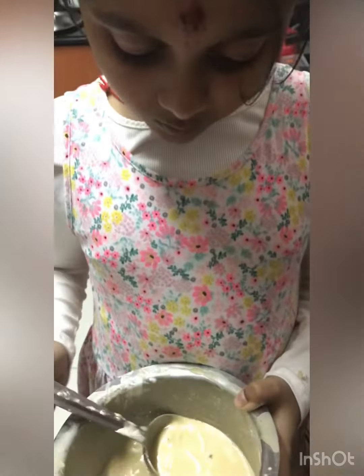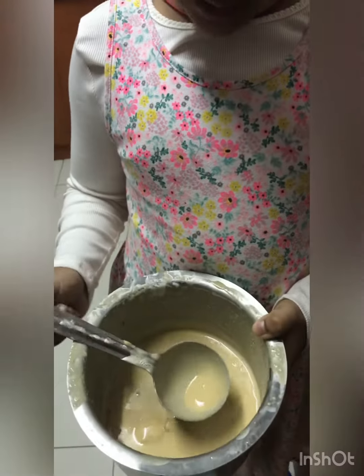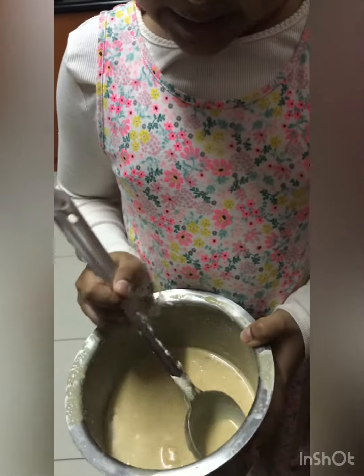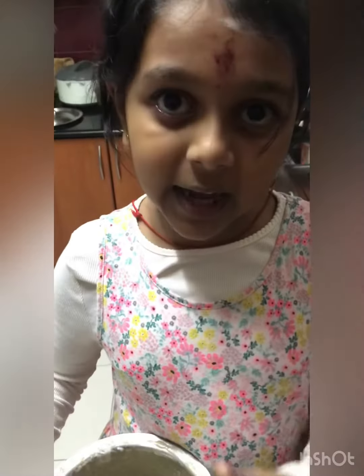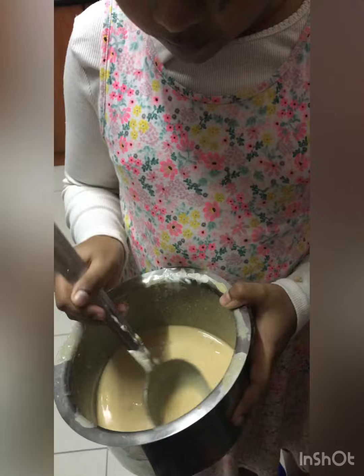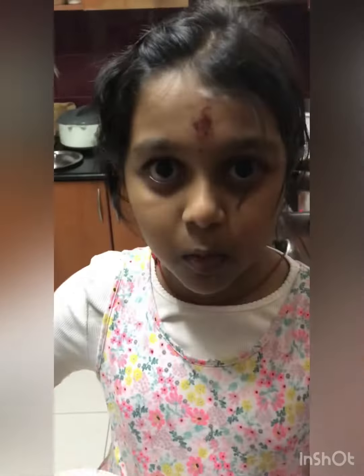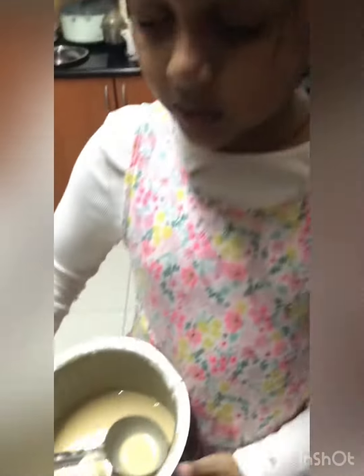Then, on your induction stove, for color and sweetness take jaggery, pour water over it, and let the jaggery melt. Then chop some coconut into small squares and add it in.